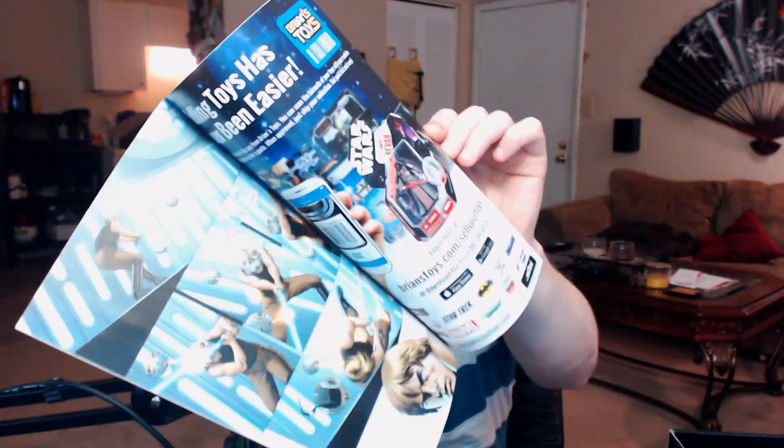Next up we got a Boba Fett puzzle — but with 48 pieces though. What am I, seven? I'm terrible with puzzles so I'm actually glad they sent me this one because I probably couldn't even put it together. And next up we got Star Wars issue number four comic. You can see some of the artwork inside — comic books are always cool to have, always nice to collect.